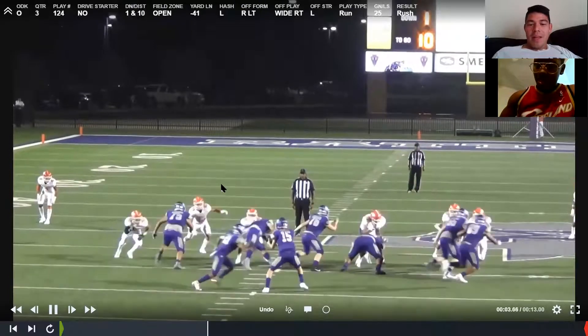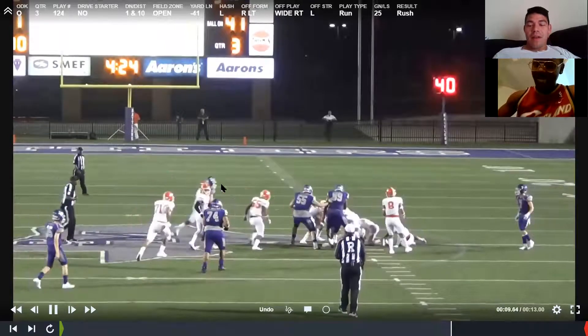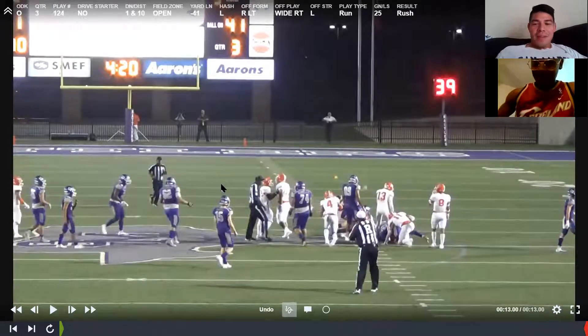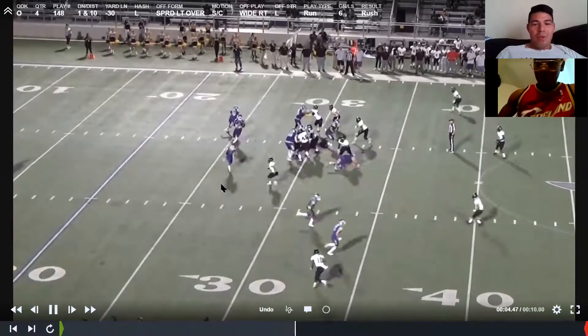From this angle — pushing outside, sees crack, cuts upfield, makes the dude miss, keeps his feet running. That's one thing I like: if you're a running back, keep your feet running once you get hit. Do not stop your feet. That little guy right there weighs 120 pounds and carries guys — I know you guys who weigh a little more can do it as well.